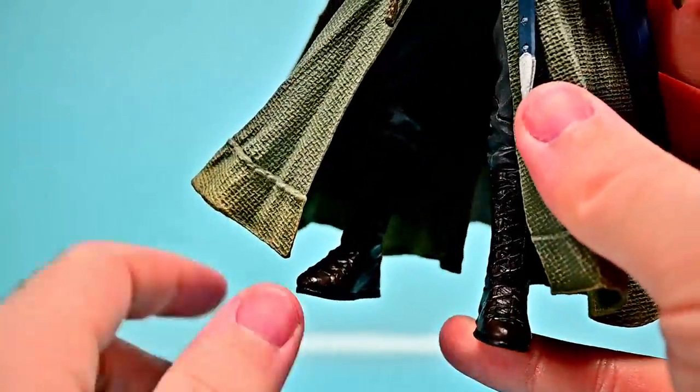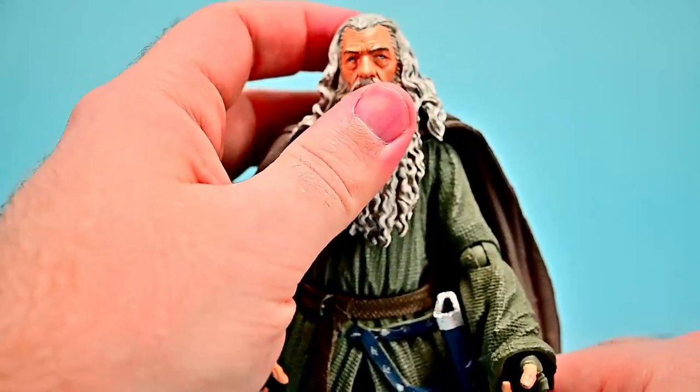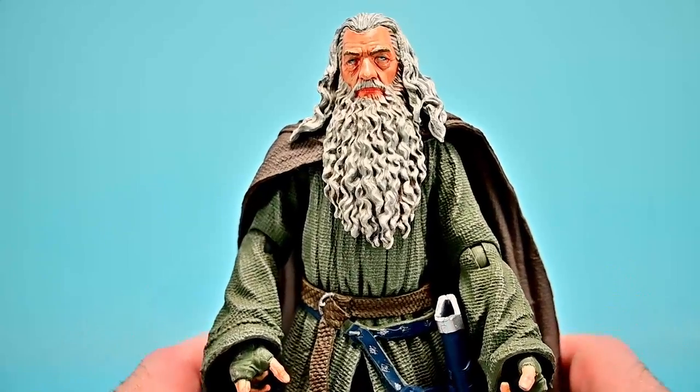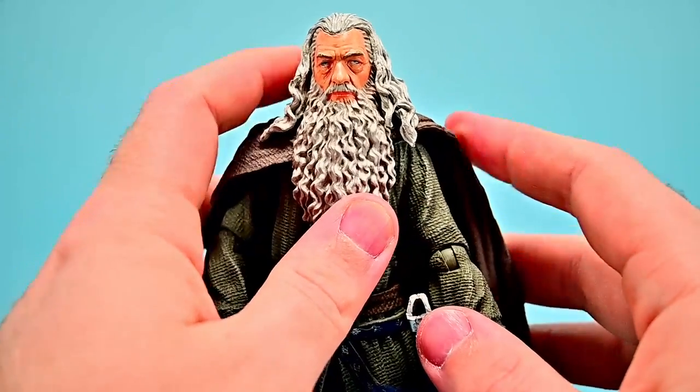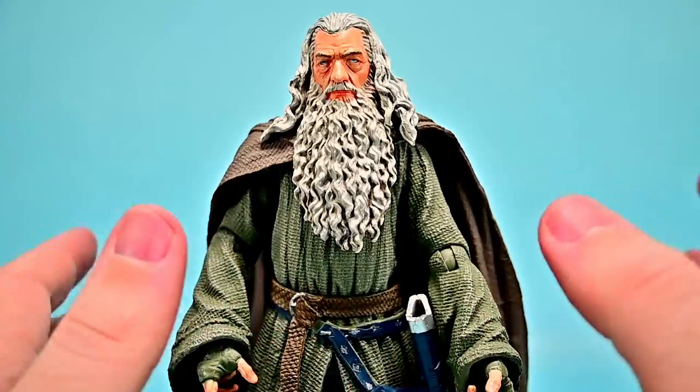Unfortunately, the cape and outfit design make it hard to get a lot of movement out of him. His legs have issues — especially the ankles which are really weak — causing him to keep falling backwards. He keeps wanting to topple back with the cloak on. Despite all these issues, the look of it makes me love it.